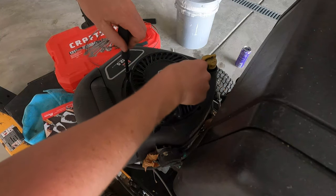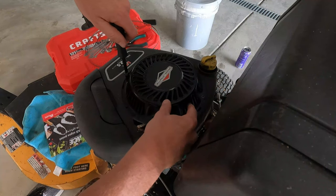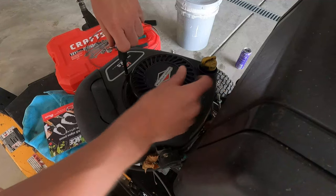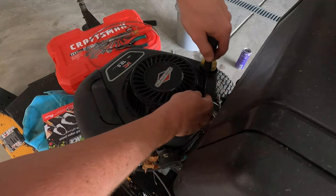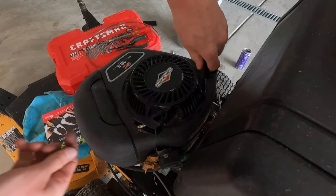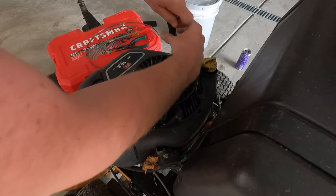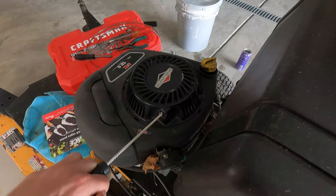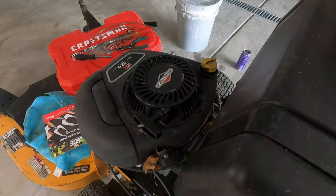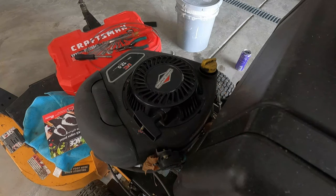Yes, I am missing one screw on the top of this — I lost it a long time ago. But look, see how it comes back on its own? That's fixed. I know it's going to start, but we'll just try it out anyway.